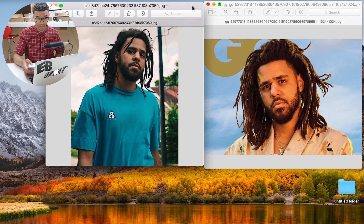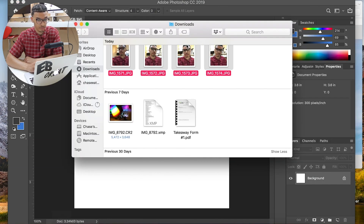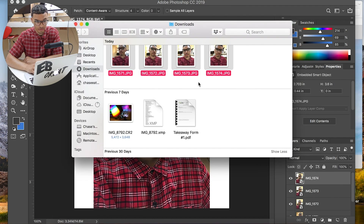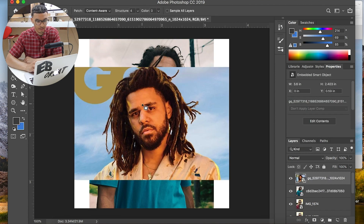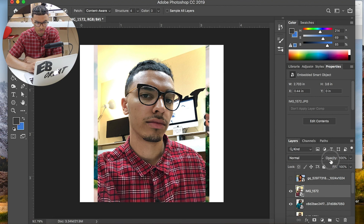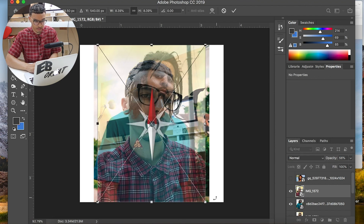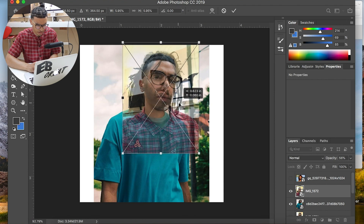Now that I have all the images I need, I'm just going to import everything into Photoshop. I would never take a selfie like this in real life — never again. I'll drop in the J. Cole images. I'm going to put my head on his body rather than putting his hair on my head, which will make it a whole lot easier. I'll make the layers invisible, drop the opacity down, then scale this down to the size that I think would fit perfectly. Looks pretty close — almost identical.